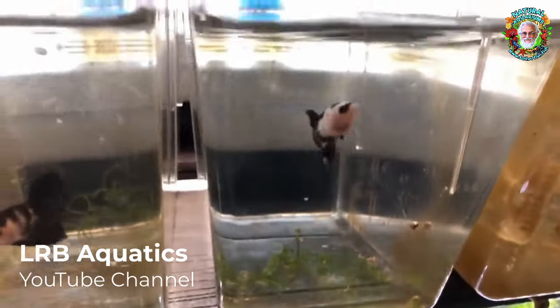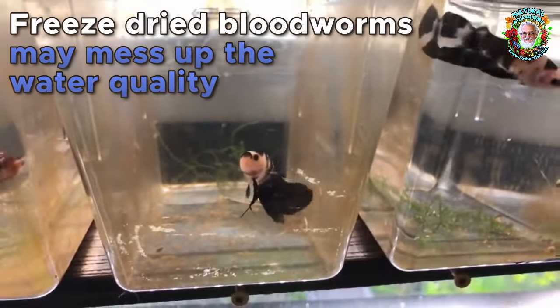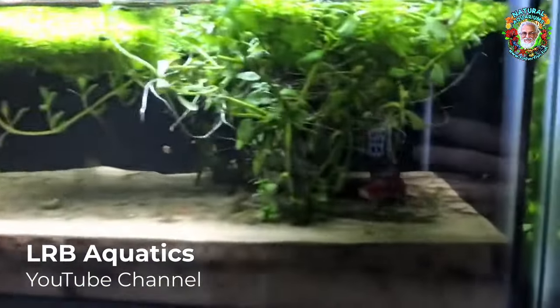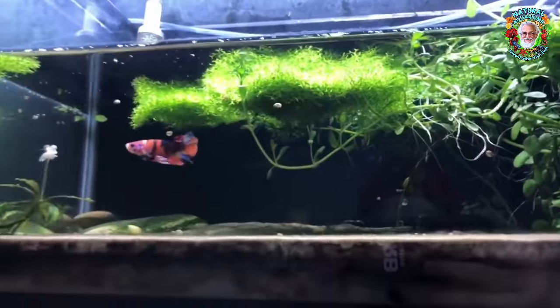Do bettas like freeze-dried bloodworms? I personally don't use it. You never know — for the water quality, it can really mess up the water quality because you're not just adding in the worms, you're adding all the things that are around it that they froze it in.